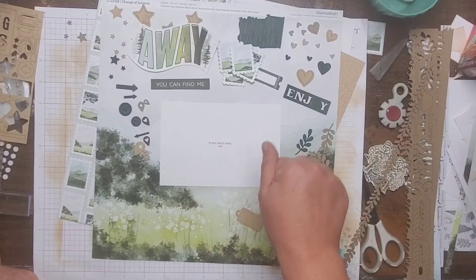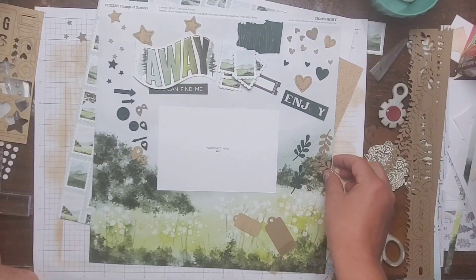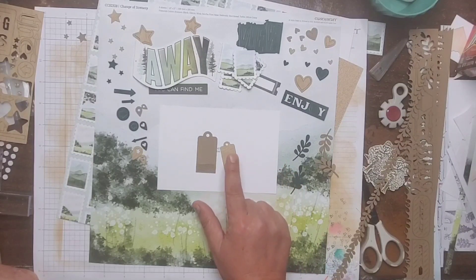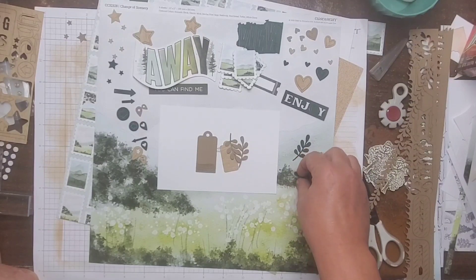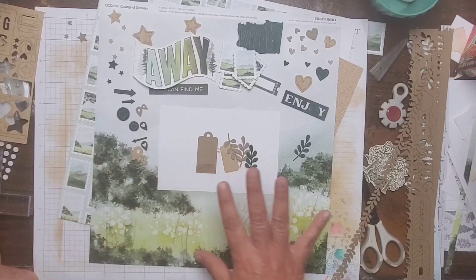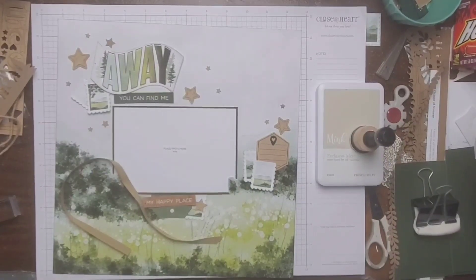I need to figure out where the title placement is going to be for sure. You can see I do have some embellishments pulled out right here — these are some of the bolísh embellishments that came with the Change of Scenery kits, the paper board ones. I didn't use very many on my first two layouts so I definitely want to get some use out of these. That's why I pulled those out. Let me go ahead and do what we discussed and come back and see how we'll proceed.